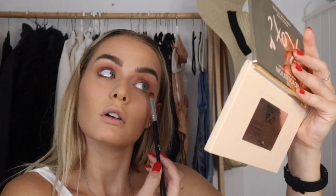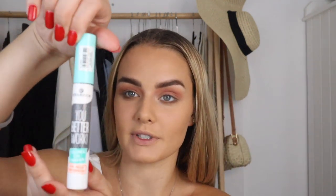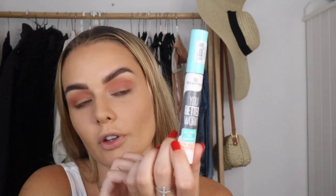Just defining my lower lash line with that dark brown. Now for mascara — my current favorite is the Essence You Better Work, but because I haven't used the Benefit Roller Lash on my channel yet, I'm going to go in with the Benefit Roller Lash today.